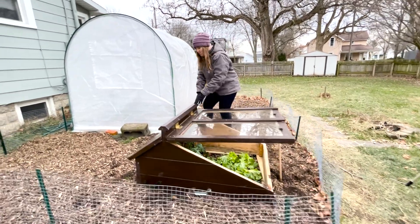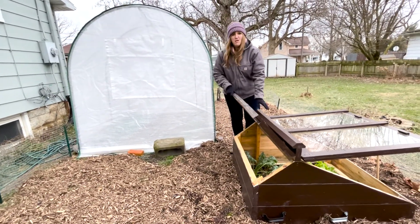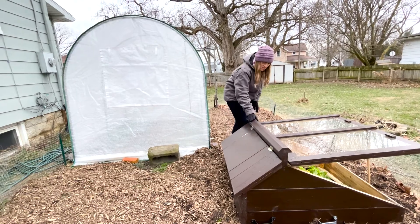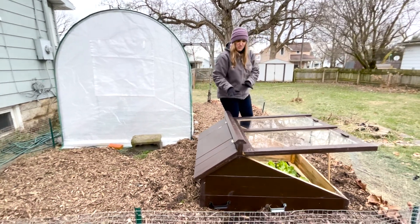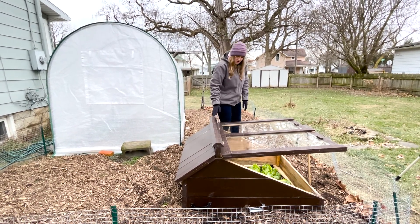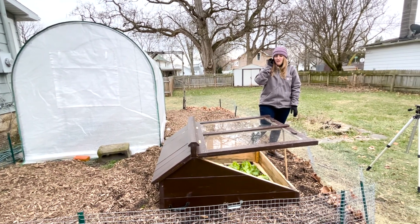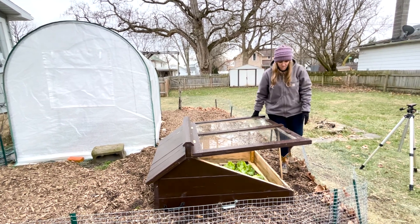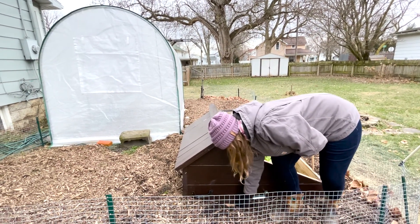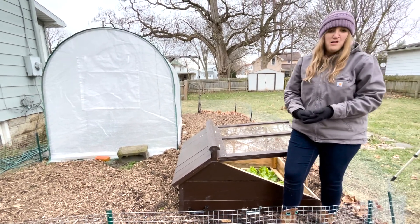In the back here we have another door which makes it easy to access the vegetables — great for when we just want to pick a leaf or two for a salad. On top we have the ridge cap that helps block out rain and divert water away from the cold frame. We painted the wood so that it will last longer, expanding the life of this cold frame. And down here we set the cold frame on some wooden boards so that the bottom doesn't rot out.